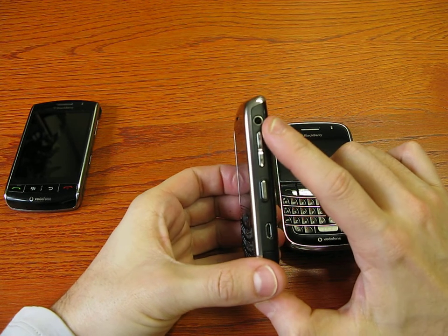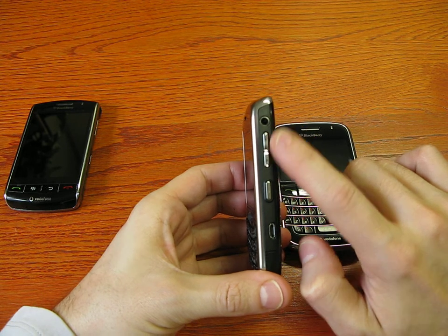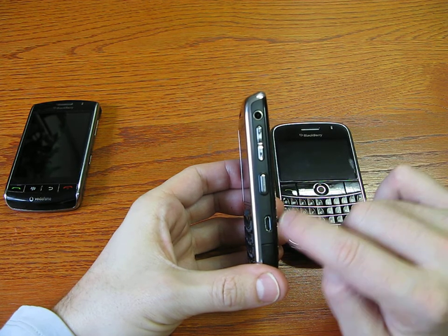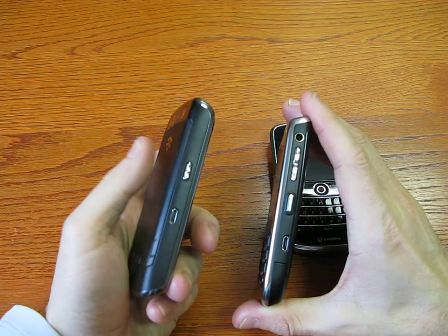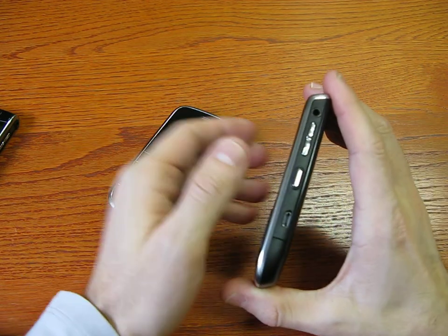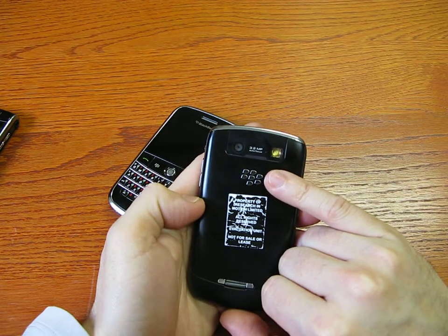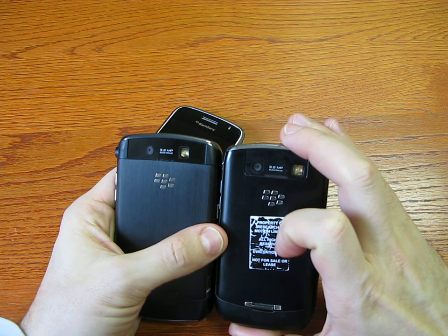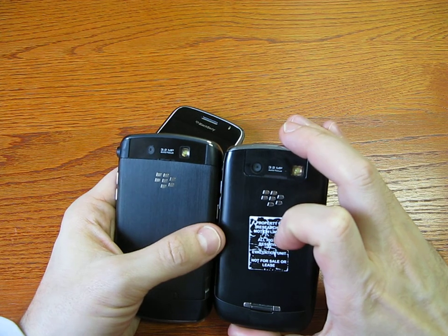Almost all controls are on the right side: the 3.5mm jack, volume balance, and a customizable key which I've set to the camera. The micro USB charger is the same as on the Storm — the Bold still used mini USB. The camera is 3.2 megapixels, same as on the Bold, with the same resolution, autofocus, and very good white balance.